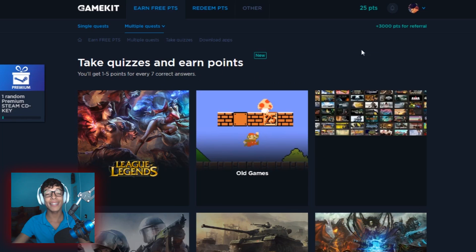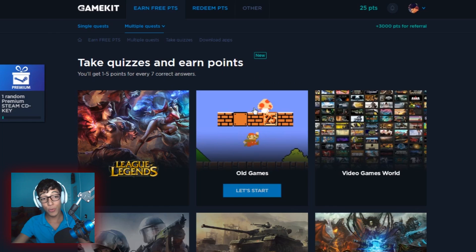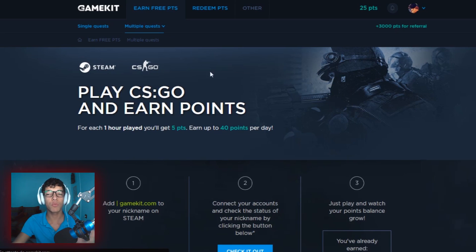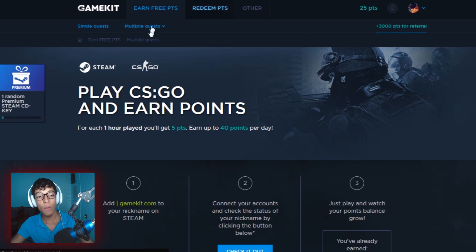There's also a place where you can take quizzes and earn points for that, which is really sick. There's also rate photos — all you need to do is rate photos and you earn points. A really important quest — and I believe this is the best one — is to play CS:GO. For each one hour played on CS:GO through this site, you get five points. You can play multiple hours and gain multiple points — it never ends. You also get 3,000 points per referral for inviting friends, which is really sick. You can also watch trailers and do polls.